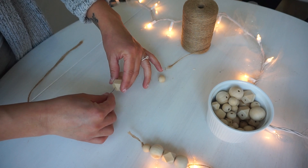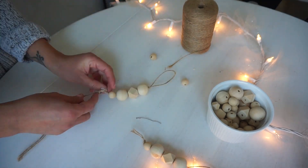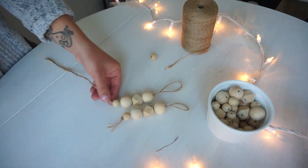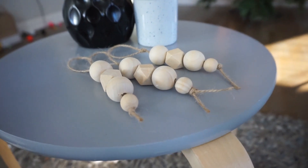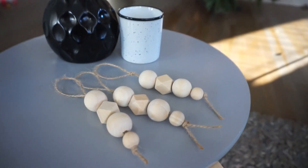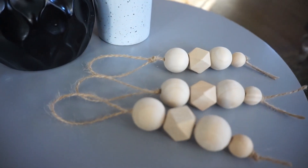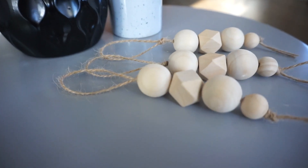You're also going to tie the ends so that the beads don't fall out. You don't want it to be too short because then you won't have space to tie them at the ends. This is the final product — I love how these came out. I love the wood tones and I feel like they add a little bit of a natural look to the tree.